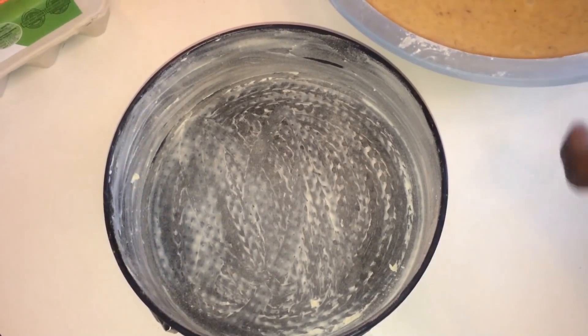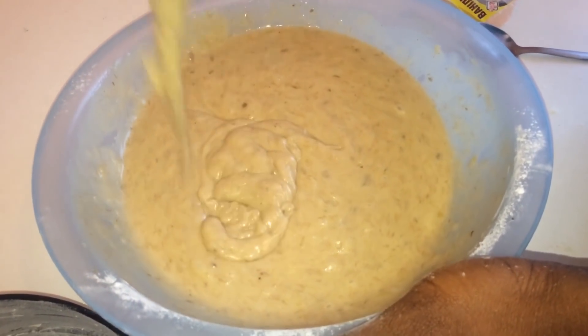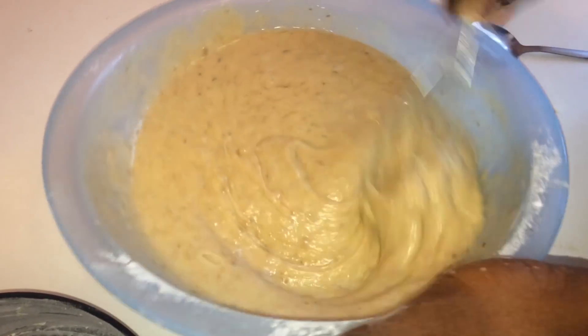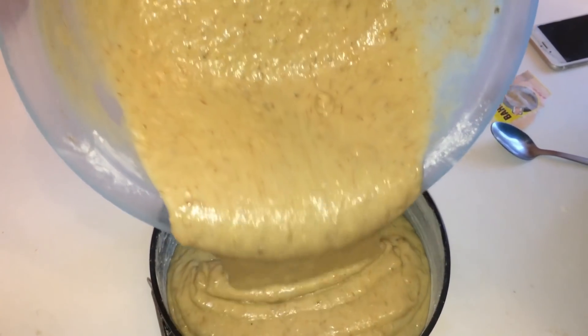Then you prep the pan — I explained that also in my last video, so you can check it out in the description below. Now that it has this consistency, you can carefully pour it into the pan.